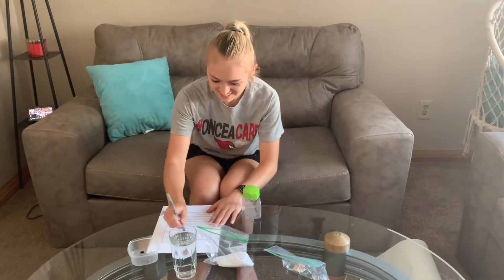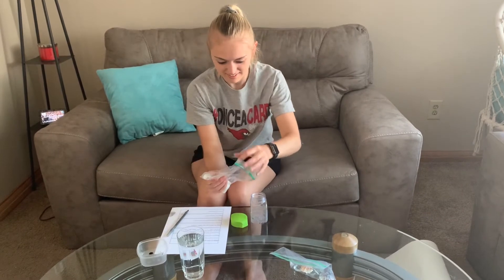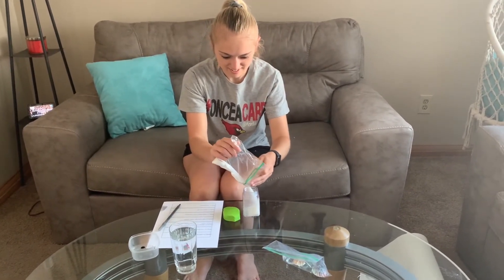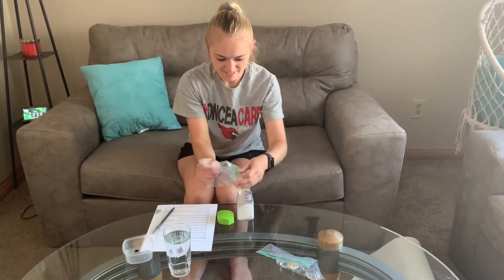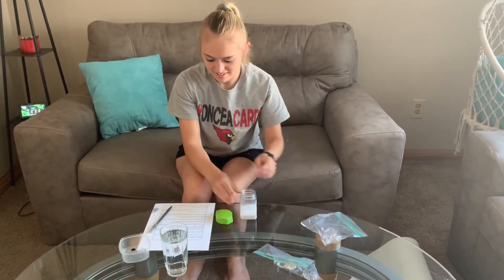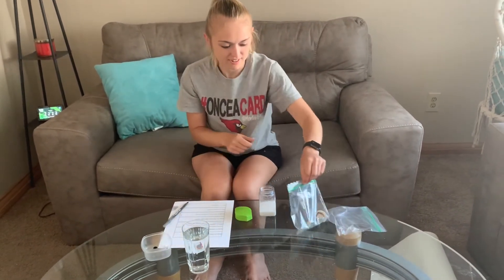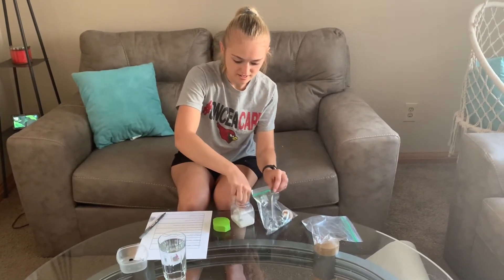First, I will get my container. Next, I will open my container and put in the sand. Then, I will get my shells, my rocks, and my starfish and place them inside.